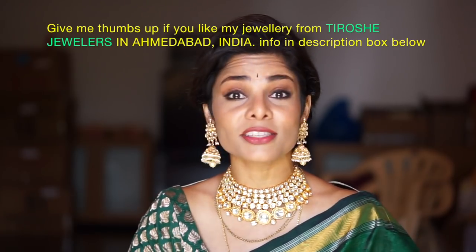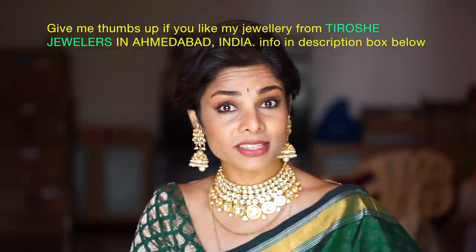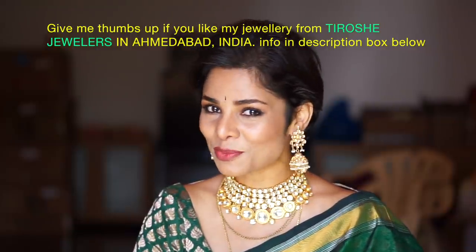You wear sarees for various occasions — from work to temple to weddings to functions — and yet it happens to be one of the most requested videos on my channel. So how about we explore how to pose in sarees and look better than ever before. Welcome to Blush With Me.